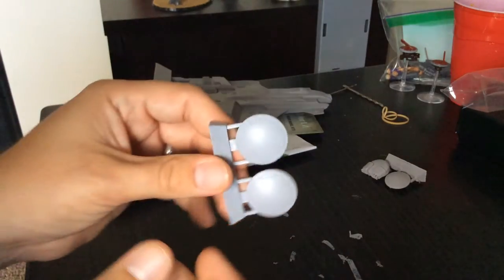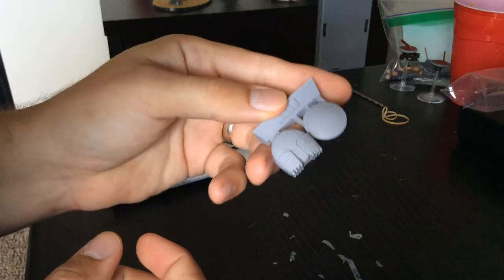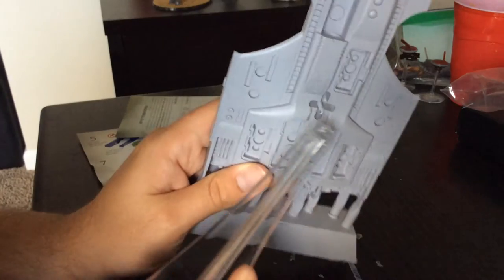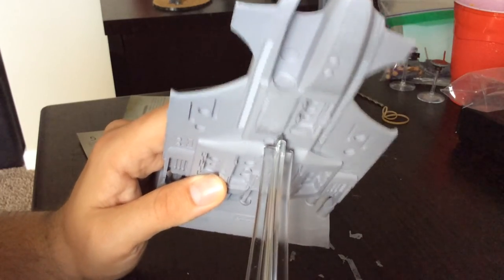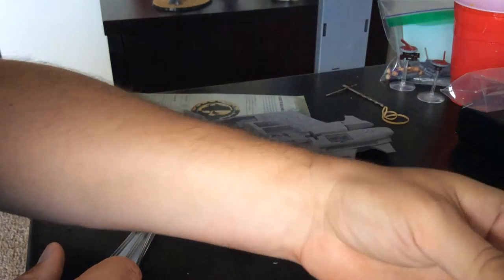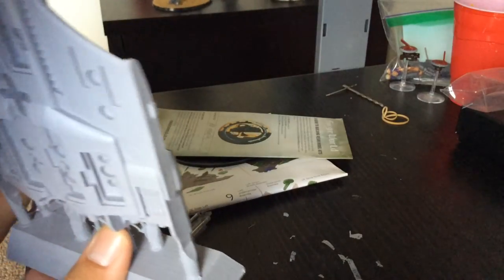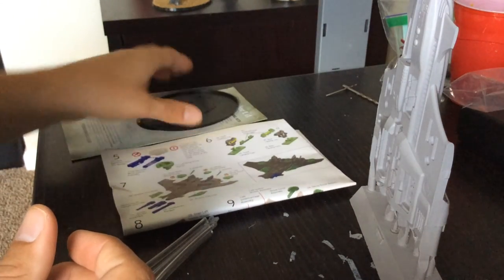And then here are the two sponsons and the other parts. Something nice about this as opposed to some other Forge World sculpts is it has the prefabricated bit here for your flight stand, so you don't have to drill into it or anything like that. I'm pretty sure there's a bit that goes in there to cover that up in case you don't want the flight stand there, but we didn't see it here — at least I didn't notice that functionality of the piece at the time.